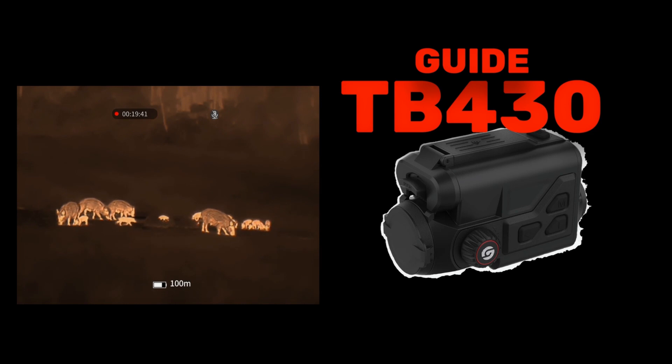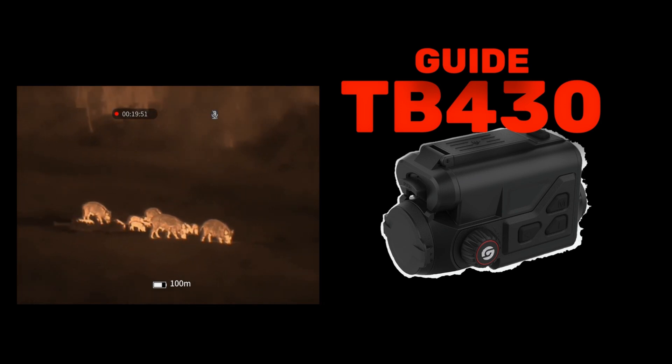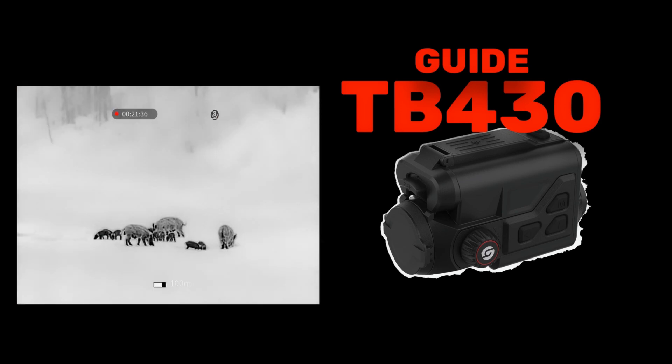Here you can see my preferred sepia mode, which I also use on my handheld device. The advantage when switching to an attachment is that the eye doesn't need to adjust to a different color representation. In bad weather conditions, the black hot mode is useful on almost all devices because it limits the slight corona overexposure around the image body, allowing you to see details more clearly. The downside is that surroundings appear very bright, making it unsuitable for long-term observation, but for gaining clarity and certainty, the mode is very good.